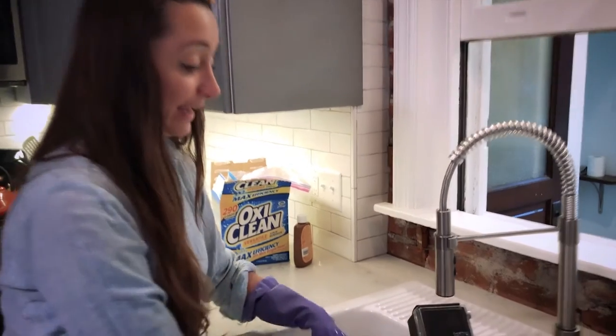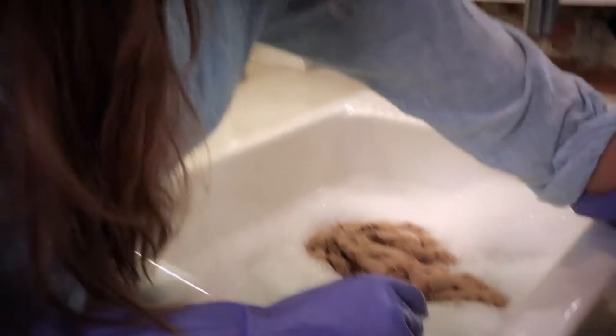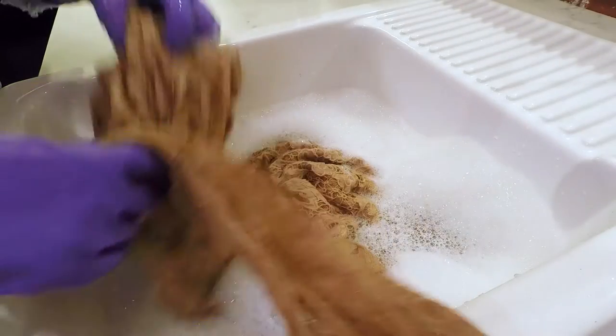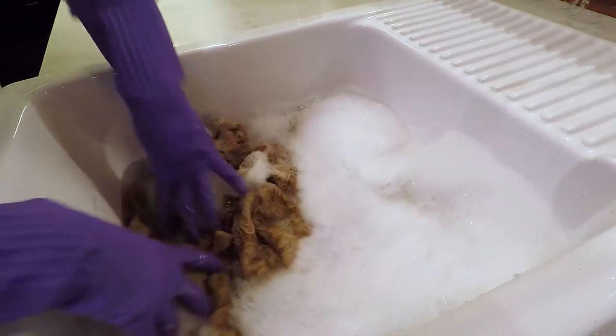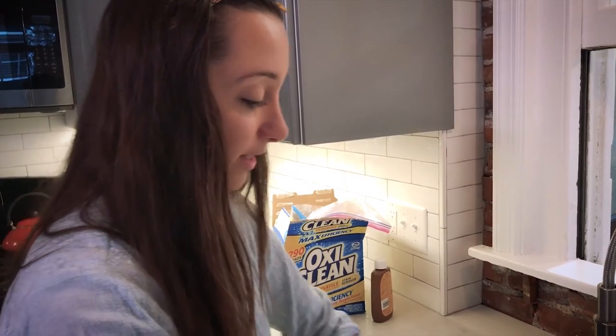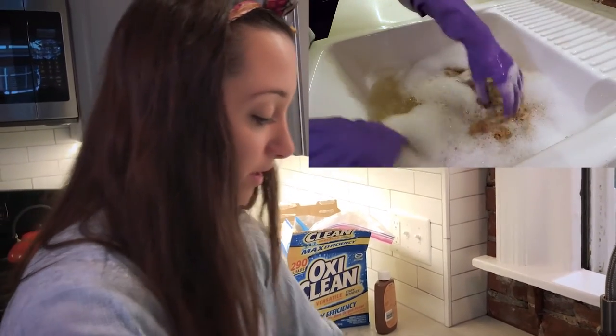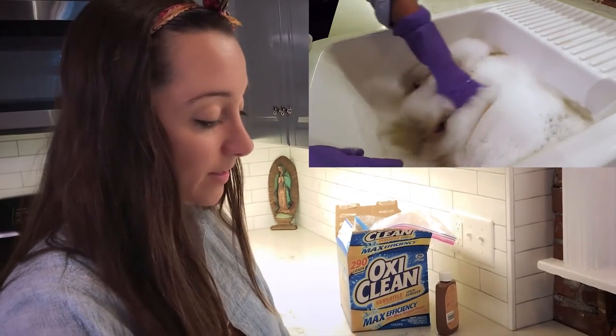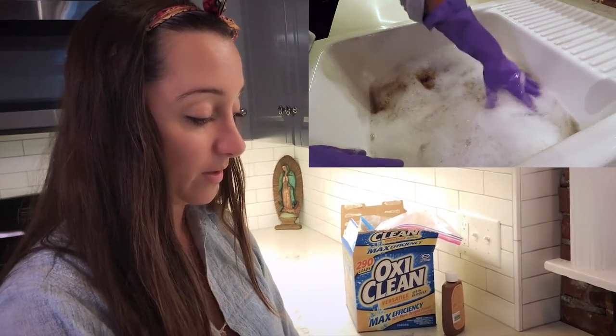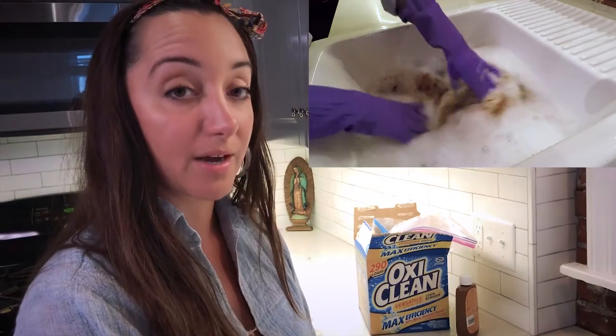Now that the water is cool, we can add our delicate fabric. Just put it in and again be really gentle with how you're handling it. You don't wanna wring it or push it around too much — just lay it in there. Now that it's all mixed in with the OxyClean and the cooled water, just walk away and let it sit for a while. I'd say probably about an hour, you should be good. Sometimes you'll have to rinse it out and repeat, but let's just start there and see how much it comes up.